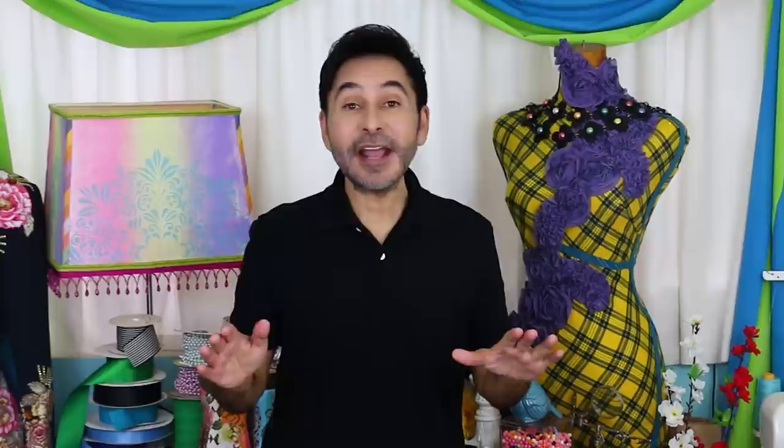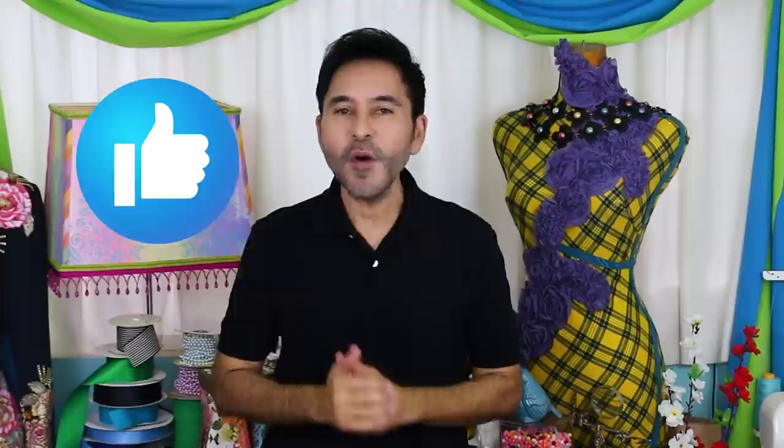Hey everybody, I'm Mark and today on Make Your Mark, we are making a bow hoe cross using a dotting technique. This is something I've been wanting to try for a long time, so I thought this might be really cool to try it on. Now before I forget, thumbs up if you like this video and leave me a comment if you have a question about this project, or you just want to say hello — I like it when you stop by and say hello. Are you ready? Let's make a dotted bow hoe cross.